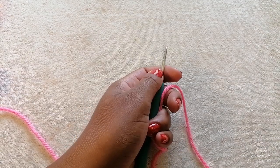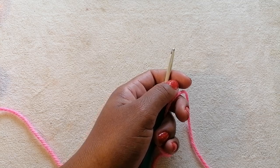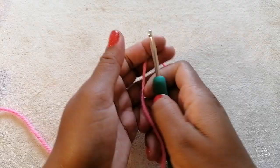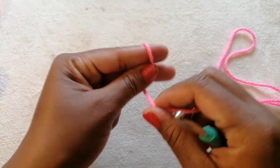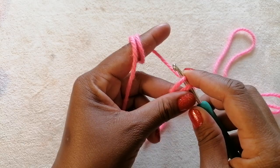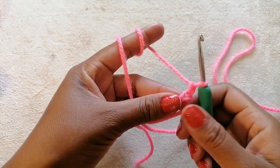Hello my friends and welcome to yet another exciting tutorial. Thank you for subscribing to my channel and supporting my work — I don't take it for granted. I'm going to show you how to crochet a hat in just two minutes. It's a very easy make — start with a magic ring and then chain two.